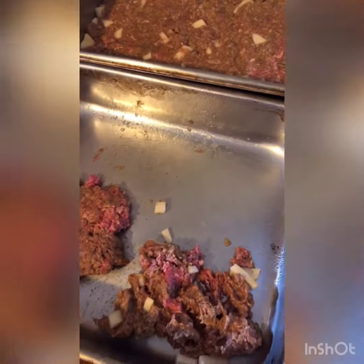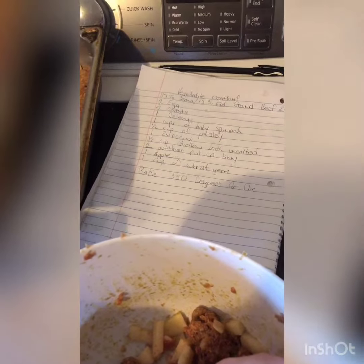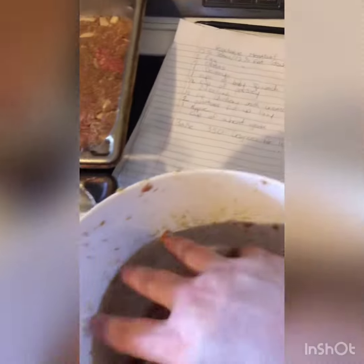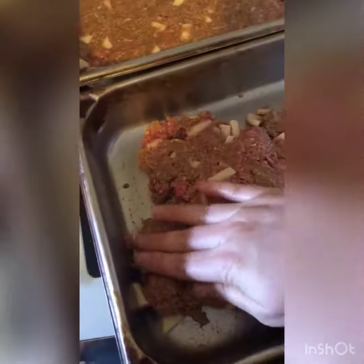With the meat, I put the eggs together with the meat, then took the two carrots, one celery, a cup of baby spinach, half a cup of parsley, the zucchini, half a cup of chicken broth, and the apple — I put it all in and pureed it. I mixed it all together and combined everything, so it doesn't really look like vegetables but it has vegetables in it.